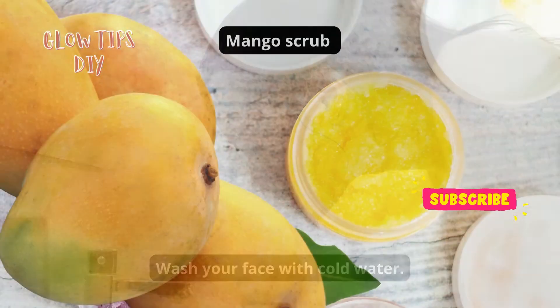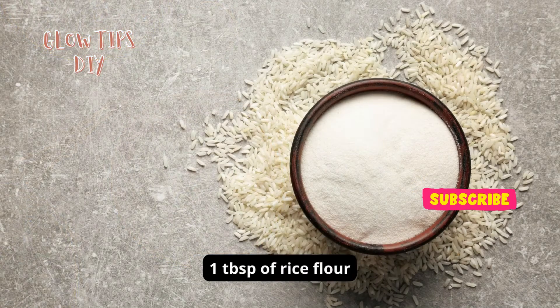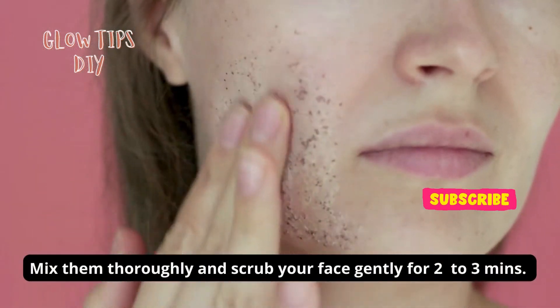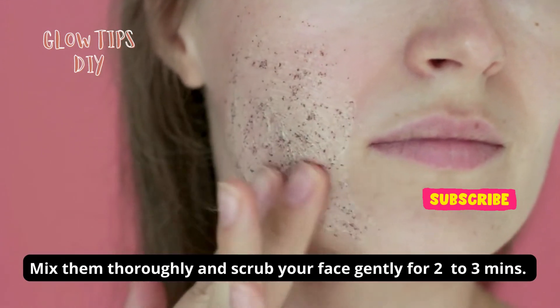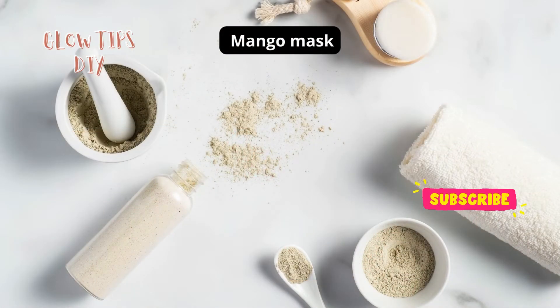For the mango scrub, take one tablespoon of mango pulp and one tablespoon of rice flour in a bowl. Mix them thoroughly and scrub your face gently for two to three minutes, then rinse your face.